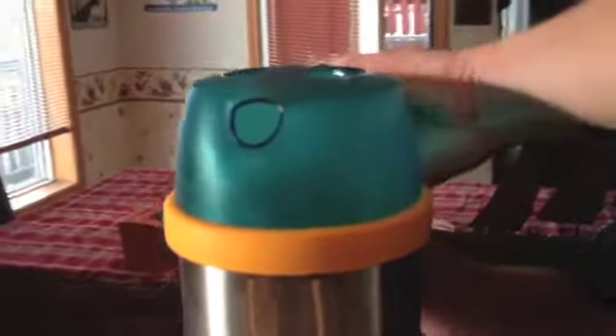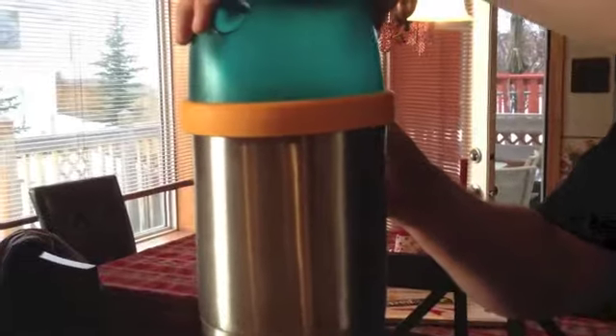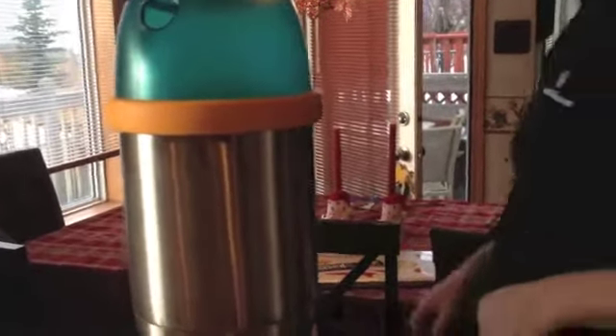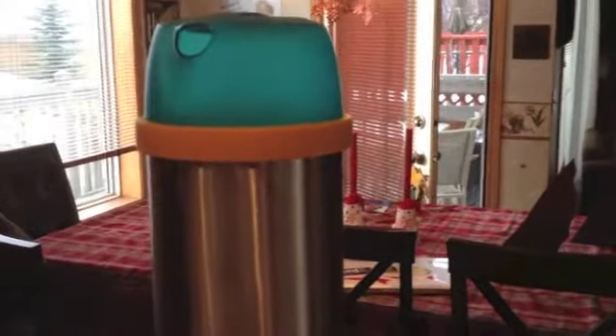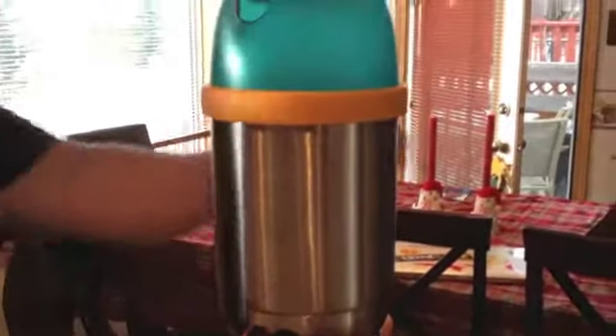We're starting to get more steam coming out of this. Let's pop the lid here. You can see the bubbles at the bottom. Now it's not a rolling boil by any means — you've got to remember this is six cups of water. I wish I had done a timer on it.